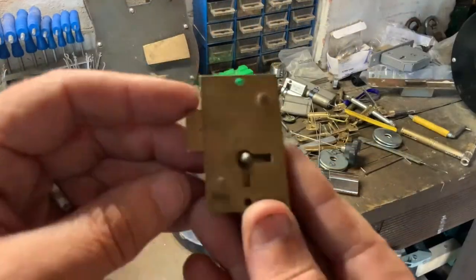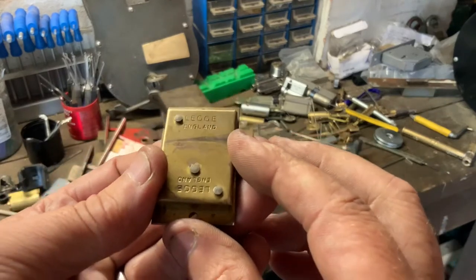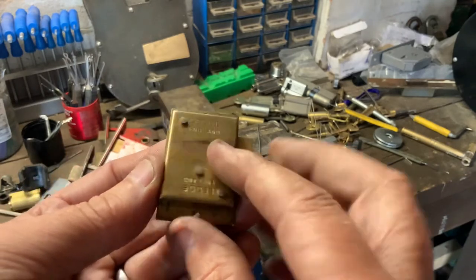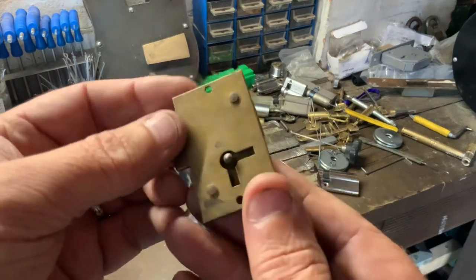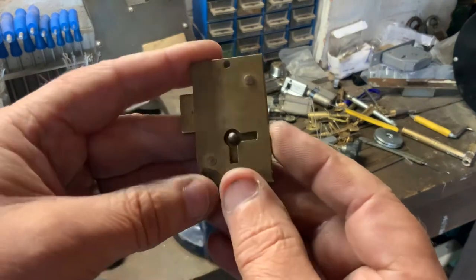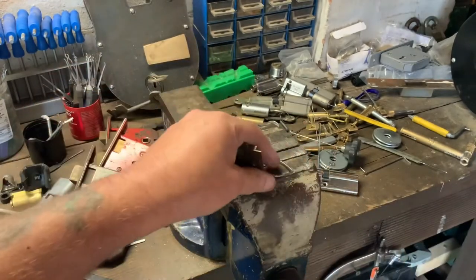Just a real quick one today. I've got this little wardrobe or cabinet lock — it's actually a Legge, or Leg, never did know how to pronounce it. I'll call them Leggy, but I think you can call it Leg anyway. It's made in England. There's no screws in it — they're actually tap-down rivets, so I can't take the cover off to show you inside unless I grind them down, which I don't want to do. It feels like there's just one bolt and one lever in there.